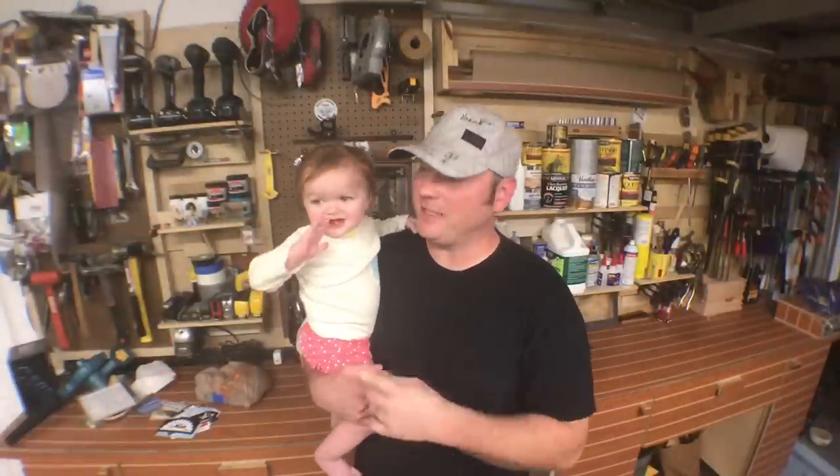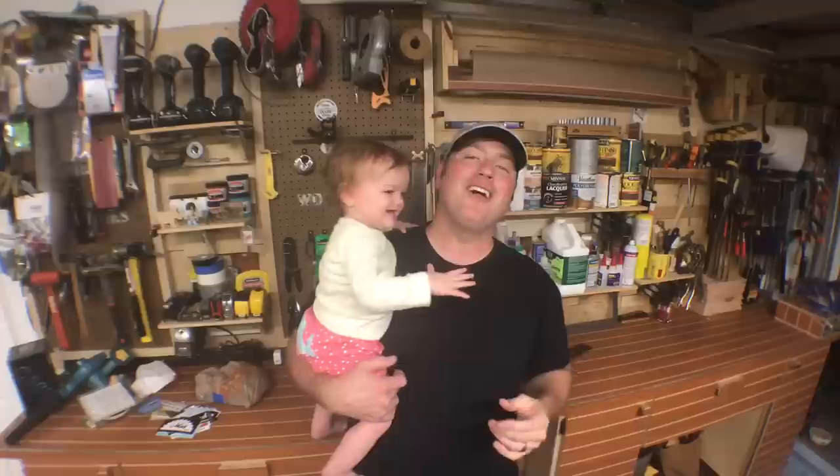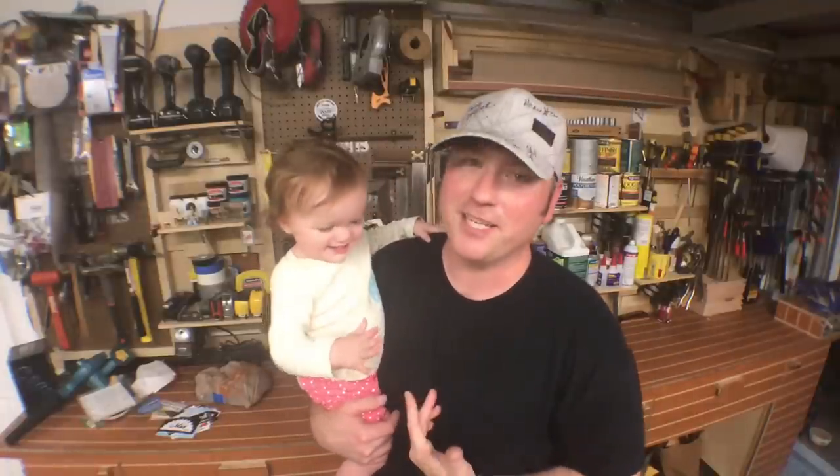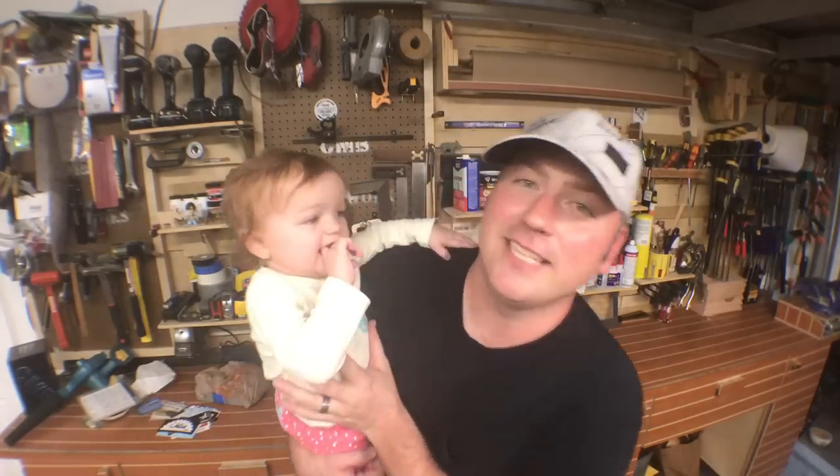Thank you so much for watching. If you enjoyed the content, we always invite you to subscribe. There are other videos here as well and we appreciate the viewership. This has been A Glimpse Inside, my name is Chris — until next time!